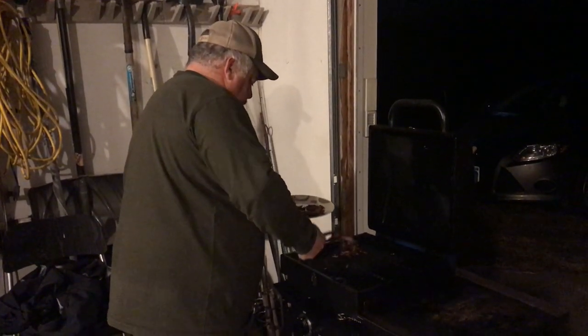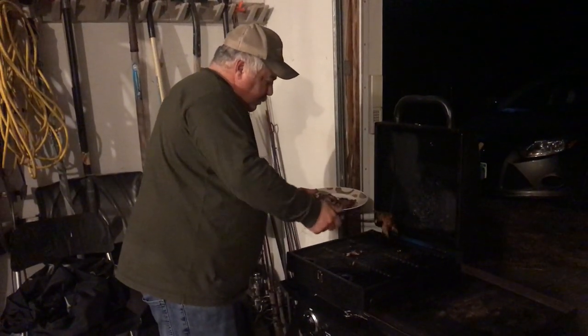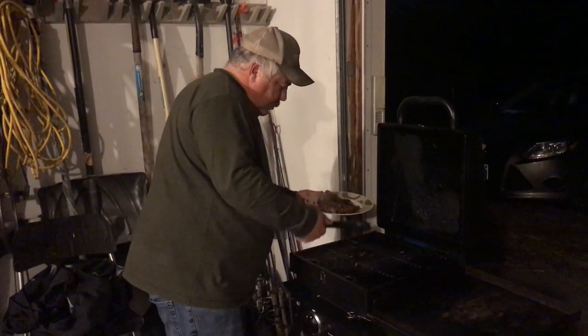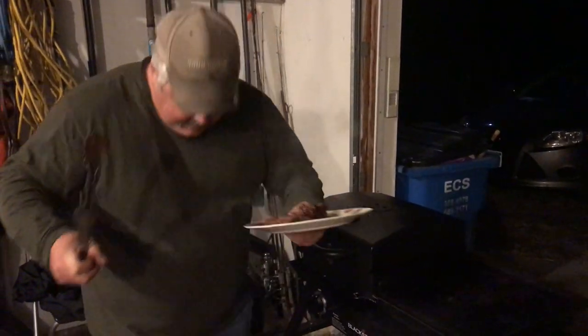This looks beautiful. Trying to get it all off here. Dog's going to get a good piece there. Let's bring her in and try her out. Final product — that's what we have left of the squirrel.